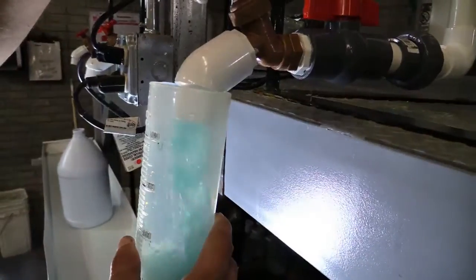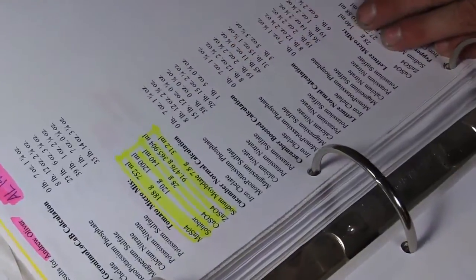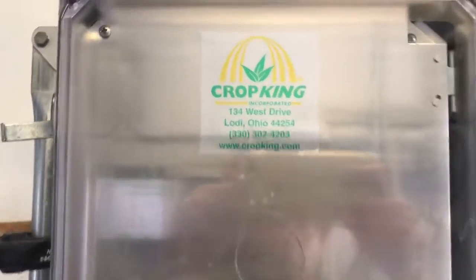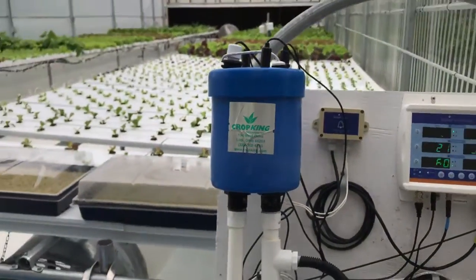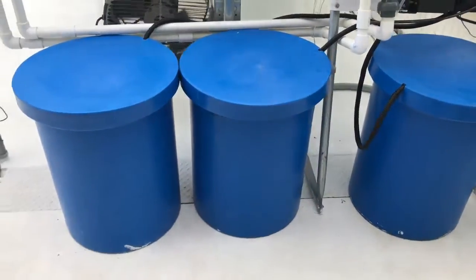The next step after we get the water analysis and go through and start making the formula, we'll figure out how you're going to actually add those nutrients to your solution. For example, if you're using a CropKing patroller or our NFT systems, you usually have a three-tank system — one tank for acid, and the other two tanks for fertilizer.